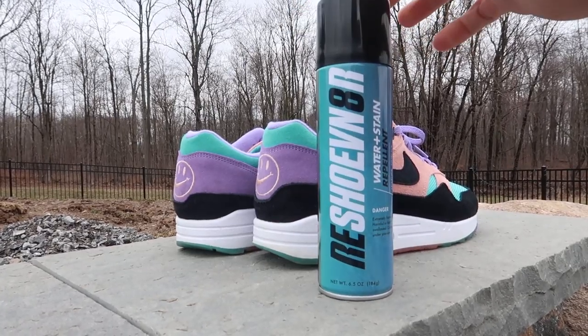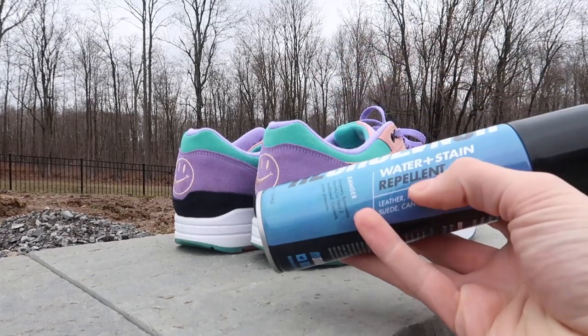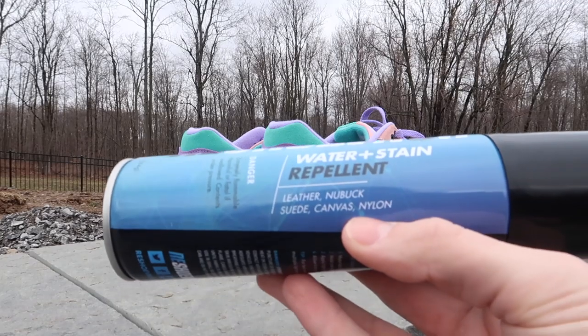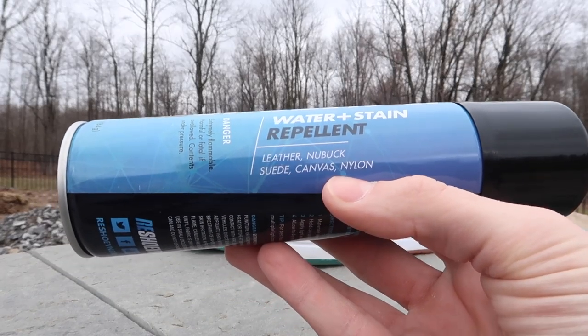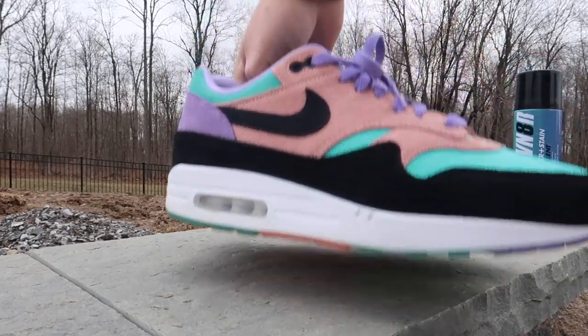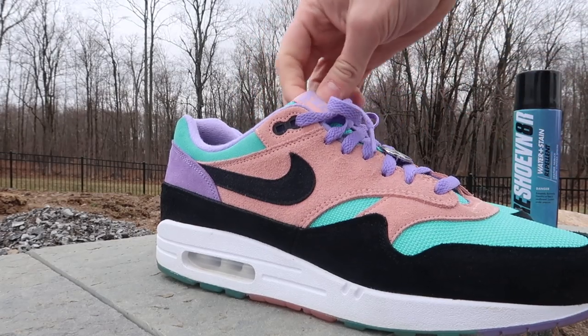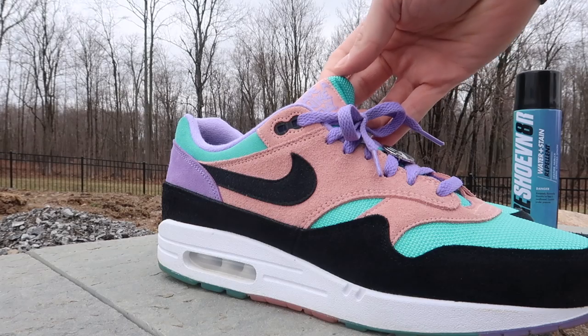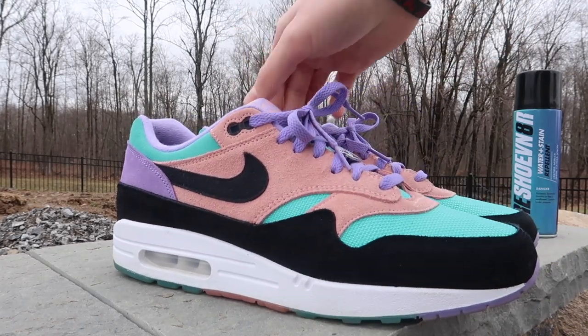It's a super windy day, but we do have the Resjuvenator right here. This is the water plus stain repellent, and you can use it on all the materials listed right here. Today we're going to be using it on the Nike Air Max 1 in the Nike Day colorway. On the patch you can see it says 'Have a Nike Day.' These are really cool in my opinion.